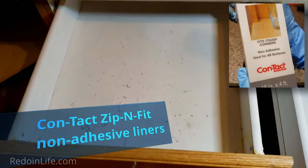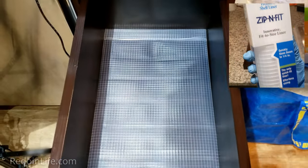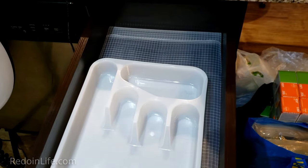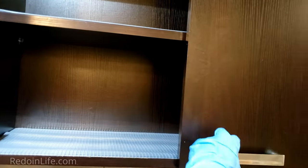The Contact Zip and Fit non-adhesive liners are a great way to prevent damage to any original cabinetry, drawer, and lazy susan shelving. When you move out, just take them off the shelf — no adhesives and no hassle. Another reason for having these liners is to prevent unnecessary slips of glassware and dishes. The liners help create grip for all your items so they all stay in place.